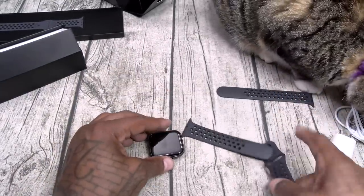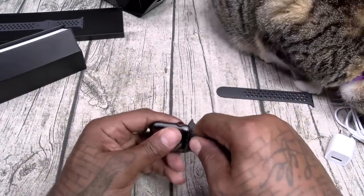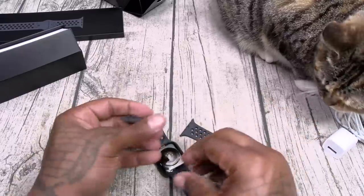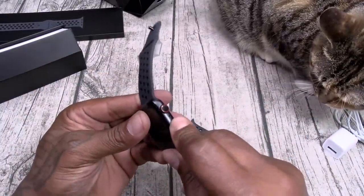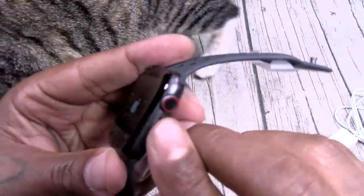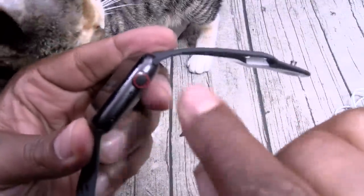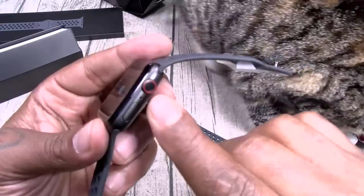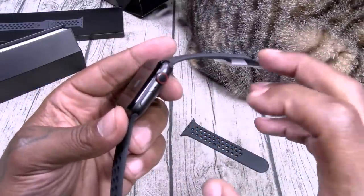Now let's drop these bands on. I'm going to go with the large — why not? Slaps right on. Hit that power button. One thing you will notice: I went with the cellular version, so you got that red ring. Shout out to Apple — I'm glad they got rid of the red dot and went with the red ring. It's a little less discreet.